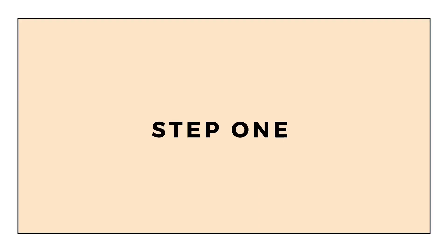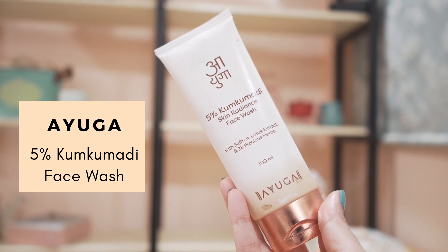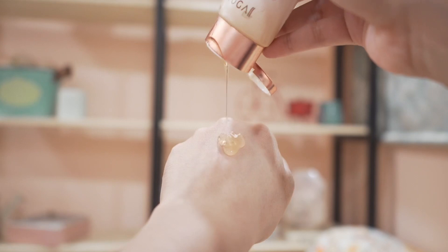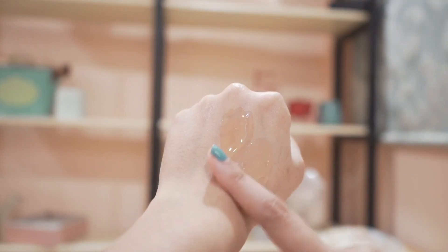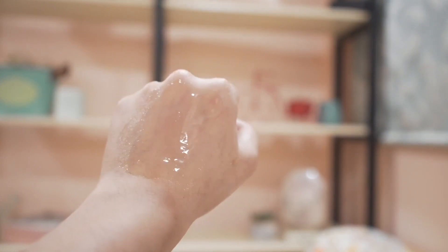I'll start with cleansing my skin, using Ayoga's 5% Cungumadi face wash. This is a gentle cleanser that leaves the skin soft and glowing. They've used really good ingredients like glycerin and niacinamide, along with gentle surfactants like cocamidopropyl betaine. It also contains Cungumadi oil, and Ayoga uses USDA certified organic ingredients.